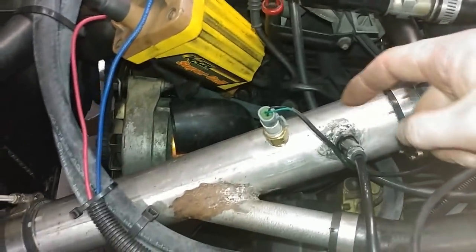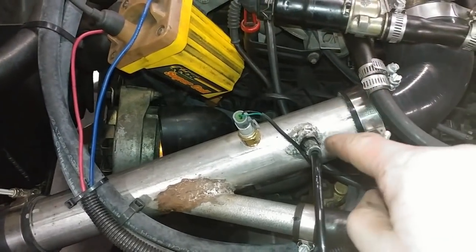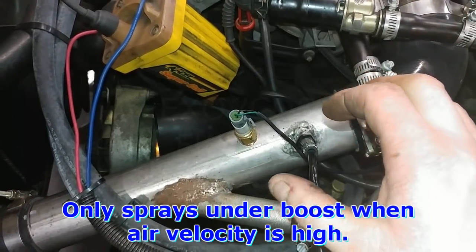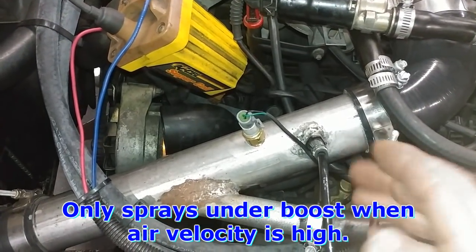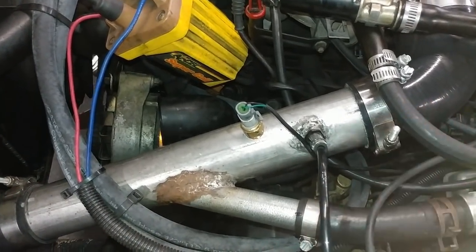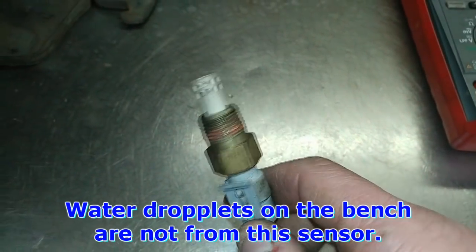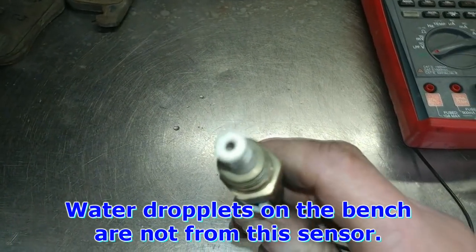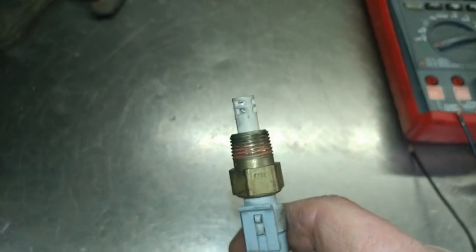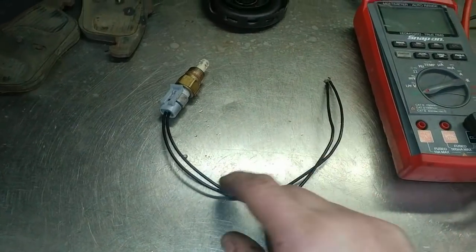There's a small chance that the temp sensor is too close to the water injection — as the water sprays in a cone fashion — but because of the air rushing by, my guess is the sensor will never really see water. The old sensor doesn't look overly compromised due to water intrusion, so we'll see how long this new second one lasts.